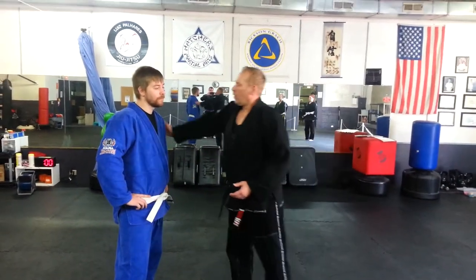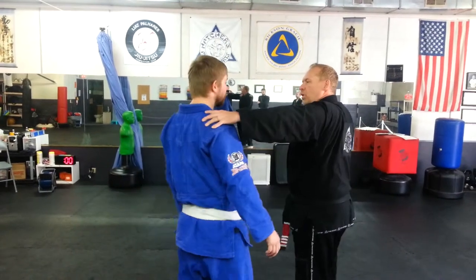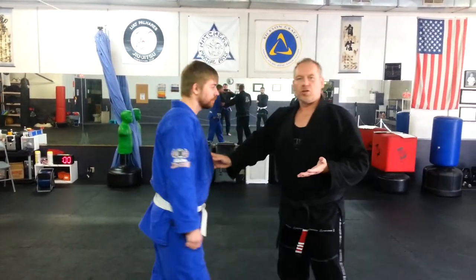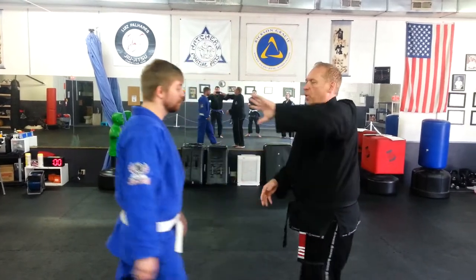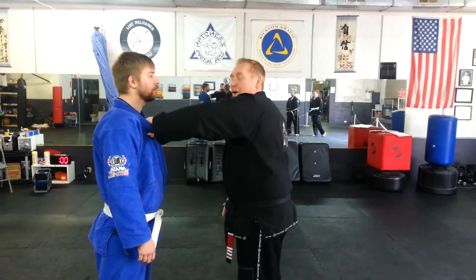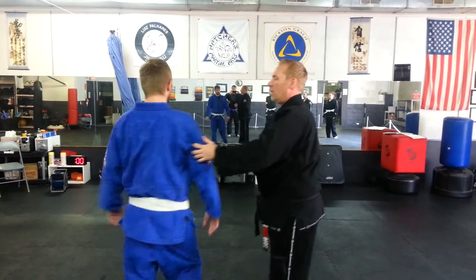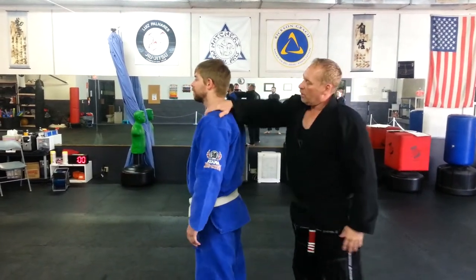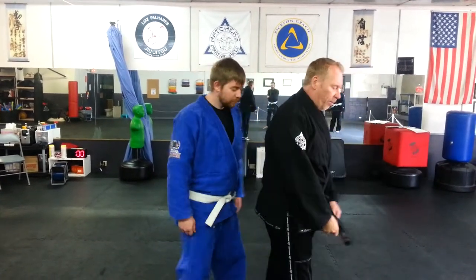Working on a position where the person comes from behind you, grabs you, and turns you. A lot of people do this position wrong — they're actually practicing grabbing like this, which doesn't make a lot of sense. Someone could grab you and punch you here, but normally this position is done when the guy comes behind you, grabs your shoulder, turns you, and is going to punch you in the face. So I'm going to have Randall grab me from behind here.